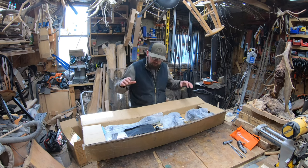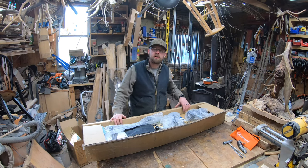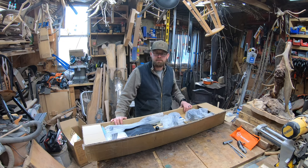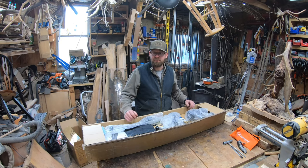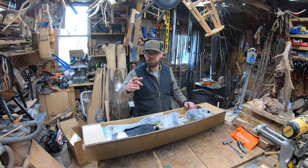Welcome back to the channel. Today we're in the shop getting ready to unbox and assemble a 48-inch chainsaw mill from Farmer Tech. If you're interested, be sure to give me a thumbs up and hit subscribe.